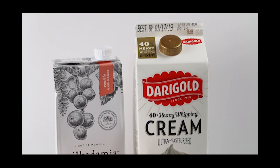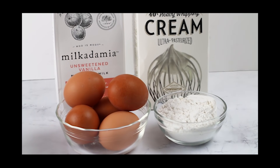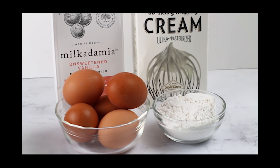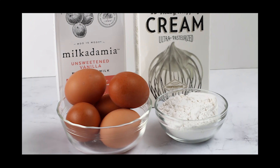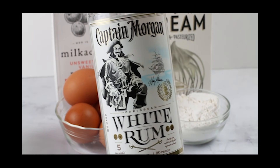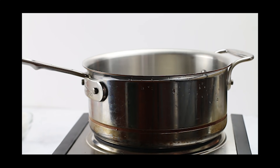This eggnog recipe is really simple to make and there's just four ingredients: heavy cream, macadamia nut milk, eggs, and confectioner's Swerve. You can use whatever nut milk you want, add more cream, or use whatever sweetener you want. And if you want to make an adult version, just add a little bit of white rum for true, real-to-the-bone eggnog.